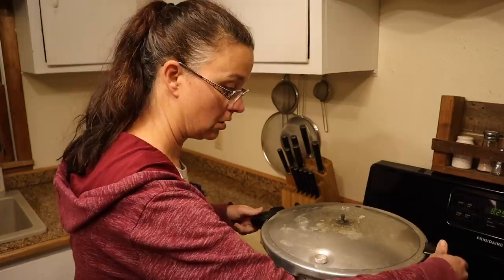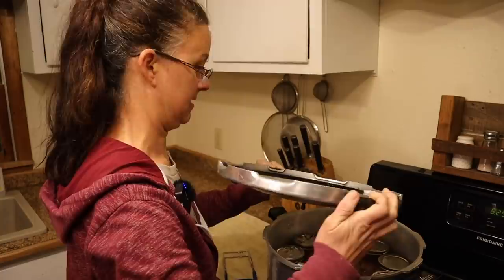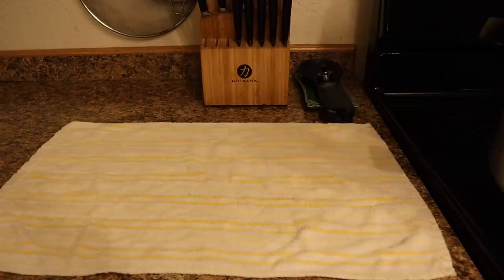It's been a couple of hours and it's safe to open the lid. I'm just going to turn it and lift it up from the back first, just in case there's any steam so I don't get a steam burn. The jars are still bubbling inside — let's take them out and take a look.